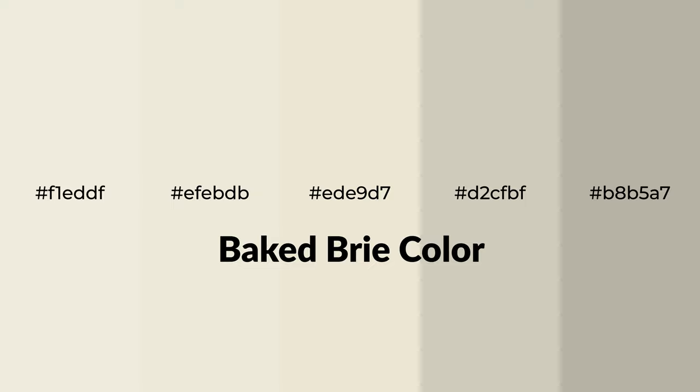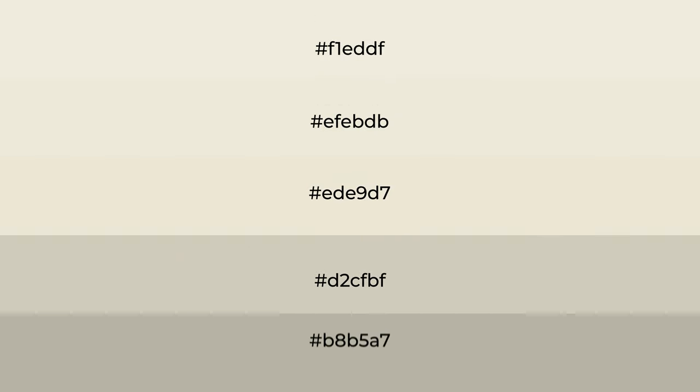Warm shades of baked brie color with green hue for your next project. To generate tints of a color, we add white to the color. Tints create light and exquisite emotions.